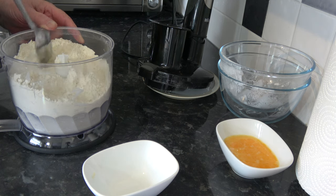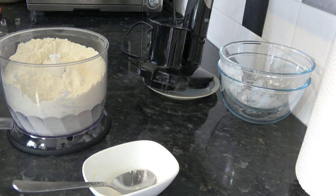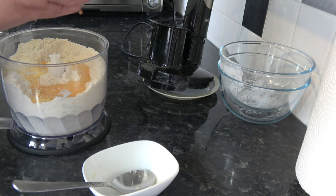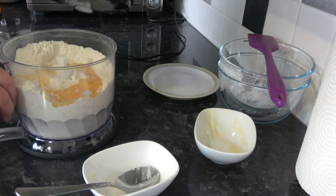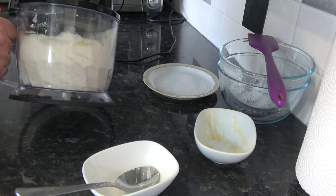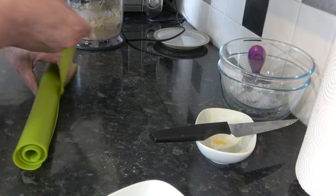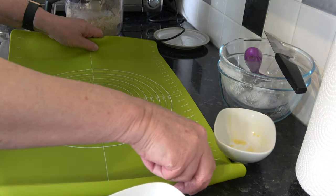That looks quite good. So I'm going to add in my 70 grams of egg and process it until it clumps together into a very soft dough. If yours doesn't clump together you can add a little drop of water. That looks to me as though it's clumping quite nicely, so I'm going to tip that out and gently knead it into a soft dough.